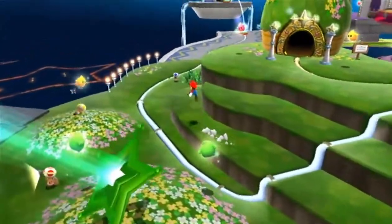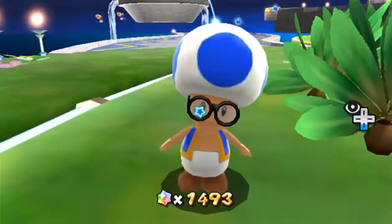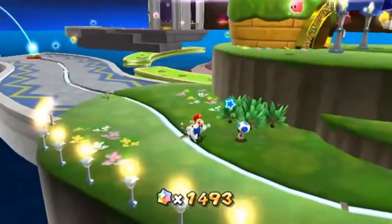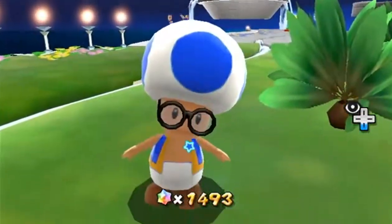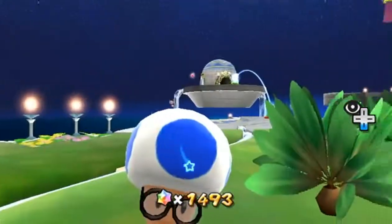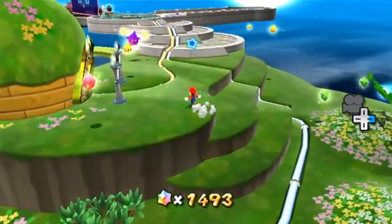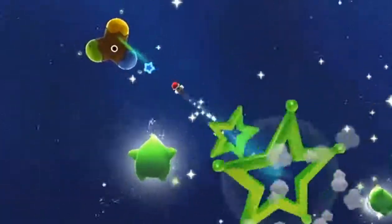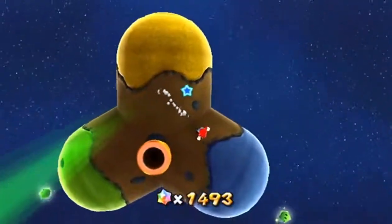Another thing I like that Nintendo did is they gave the blue toad glasses. I don't know if only the blue toads have glasses, but that's just how I've seen them. And in Toad's Treasure Tracker, the blue toad has glasses, which is really cool because my favorite color is blue and I'm also in glasses — I just thought that was cool. So I'm just going to go here and complete the last star, which is the blue one. I'm pretty sure I've already completed the yellow and green ones.